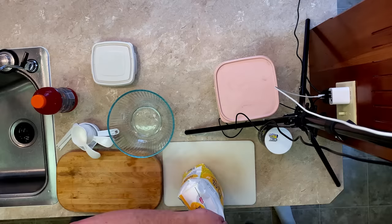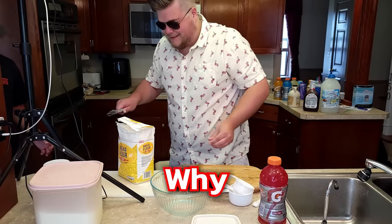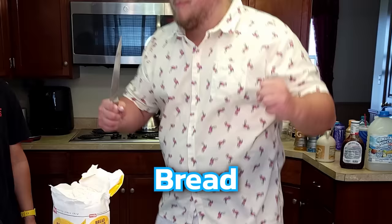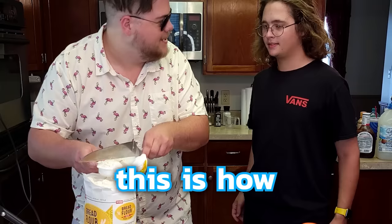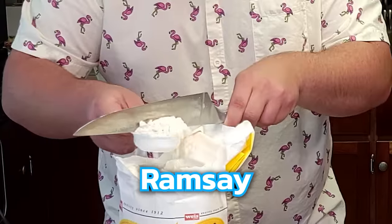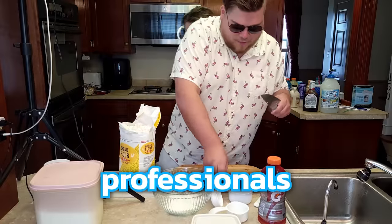Why did you do that? Why would you do it like that? It's open. That was terrifying. One and one-fourth cup. That's how the pros do it. Gordon Ramsay, if you're watching, that's how the pros do it — professionals in a different way.